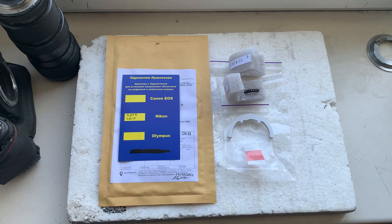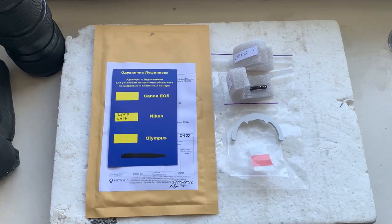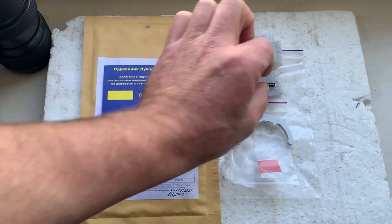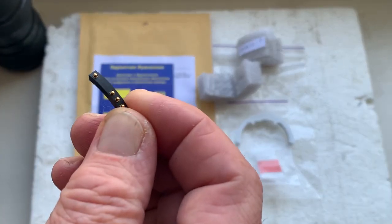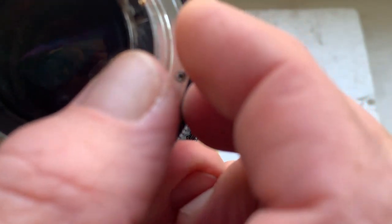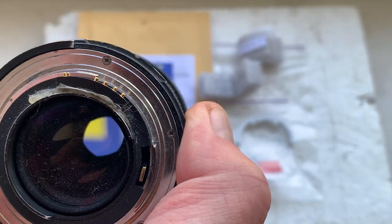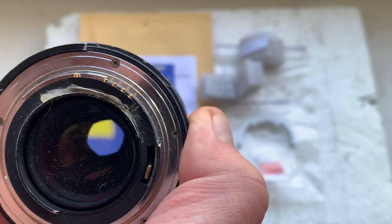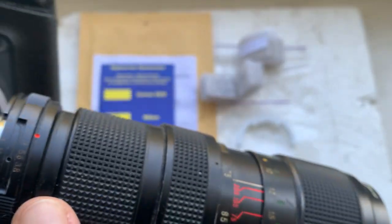Hello Feliciano, this video is about your dandelion chips. I'll check each chip in my camera. My advice: first install the chip on your lens mount with the help of double-sided adhesive tape, as I do, if the construction of your mount allows this.